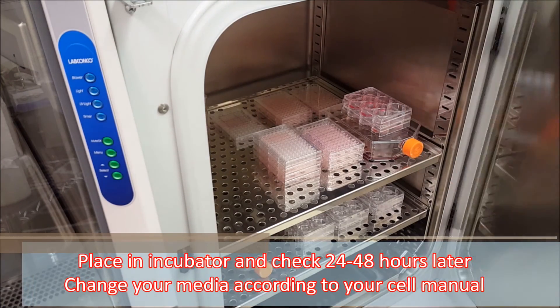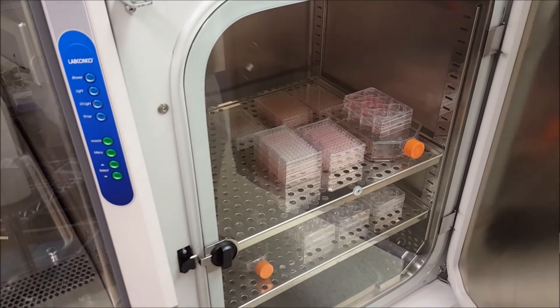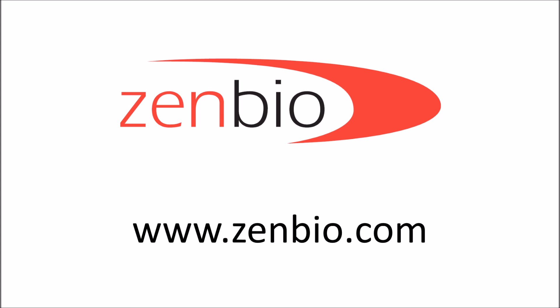Change your media according to your cell manual. For more information, visit zenbio.com for all of your research needs.